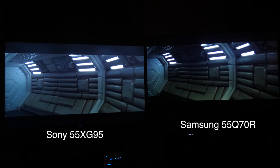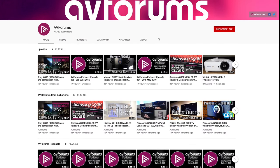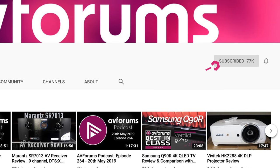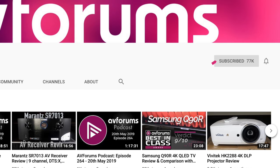If you want to keep up with all of our TV reviews and enjoy the videos we produce here at AVForums, why not click the like button and subscribe to the channel. It really does help this channel and allows us to produce even more video reviews for you.